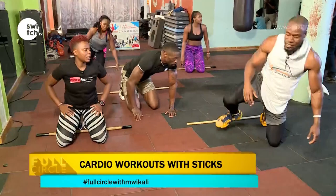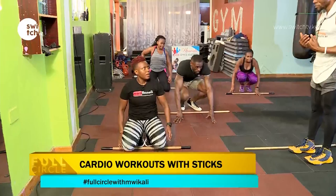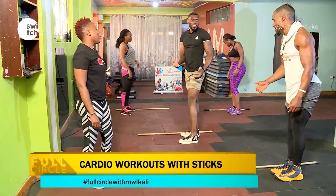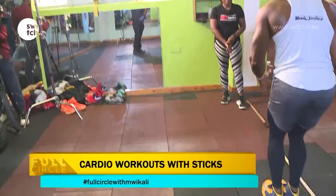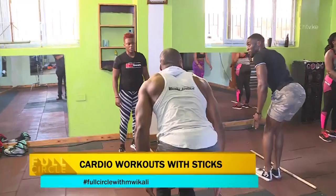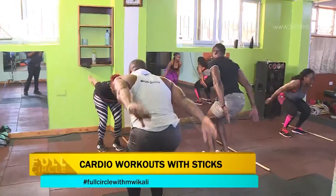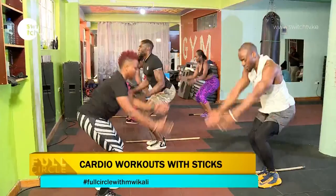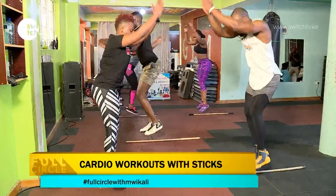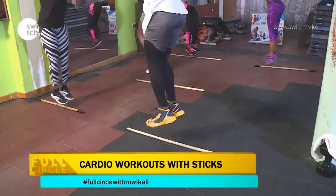The stick is still down. You're going to face this direction. You just jump in — one, out — two. Make sure you pick it from down, bend. Three, two, go. One, two, three, four, five, six, seven, eight, nine, ten, and counting back down to one.